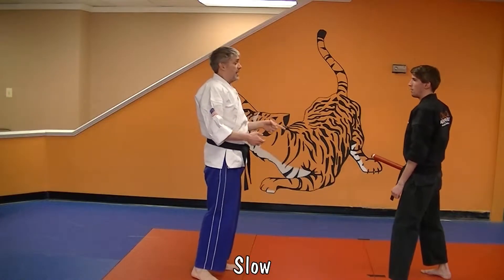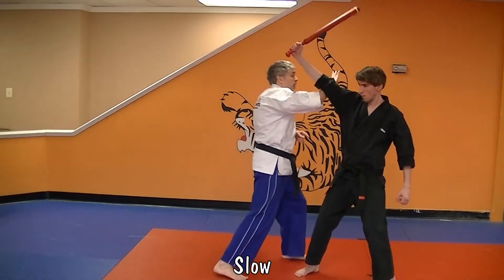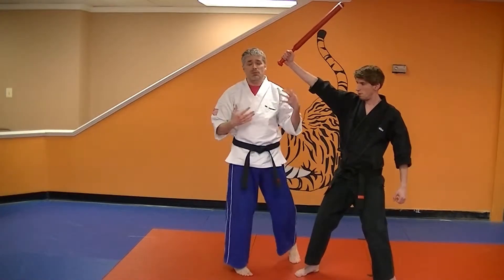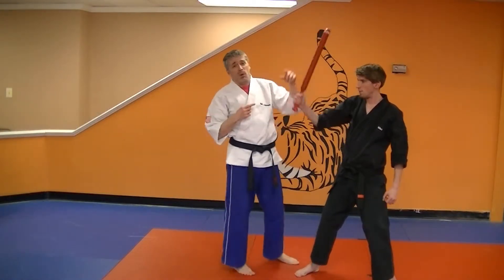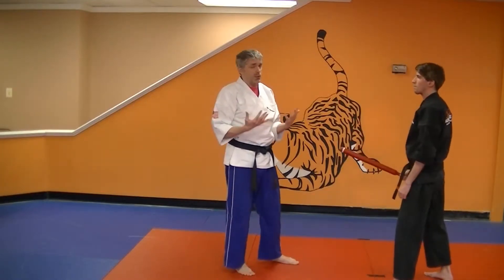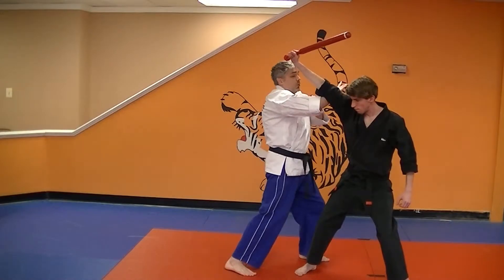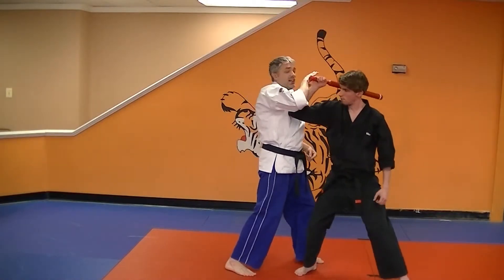This is going to be an overhead attack. Stick comes in, I'm going to step offline and bring my arm up to block. I want to make sure I block Max's arm because his arm is made out of the same thing my arm is. I want to block above his elbow. If I block below his elbow and he bends his arm, I eat the elbow.